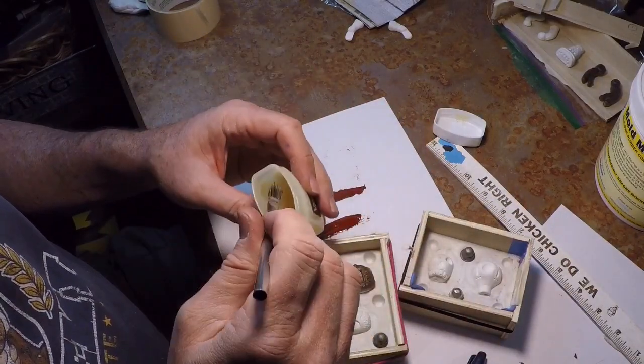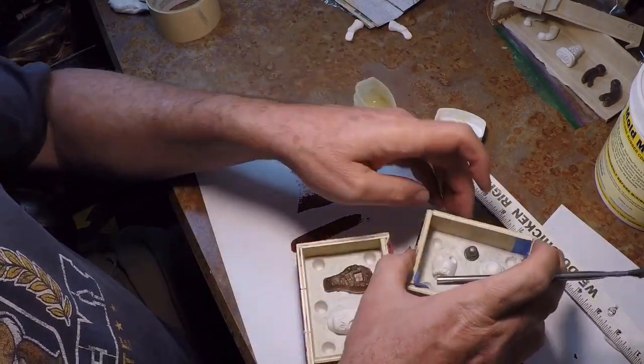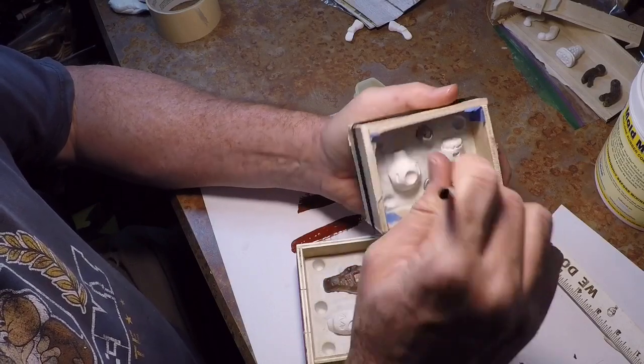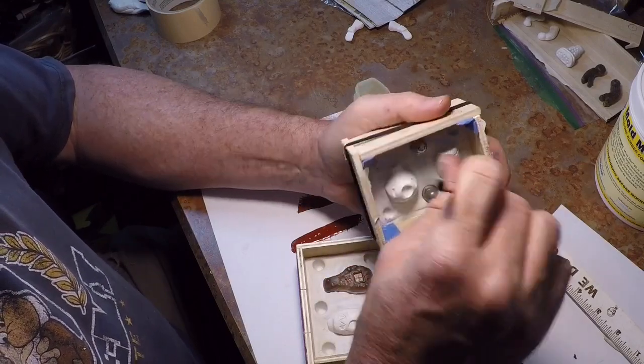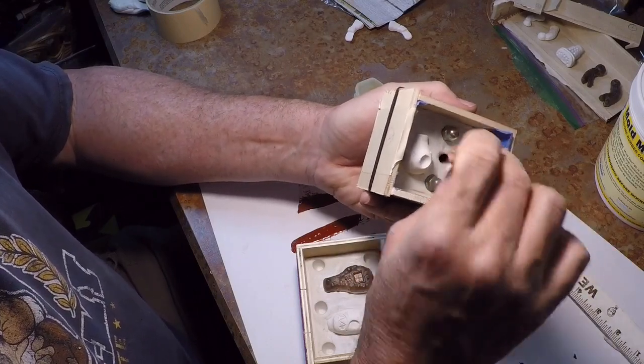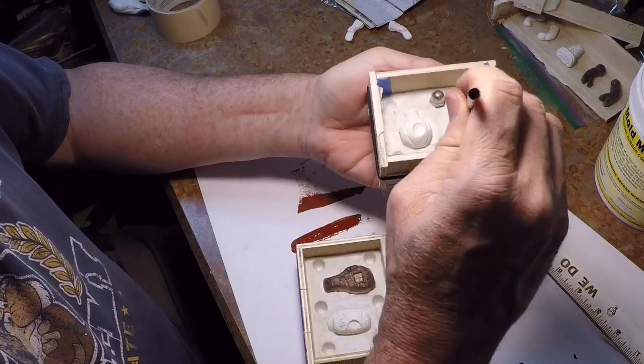Before I pour the Mold Max I will apply a thin layer of Vaseline all over the inside — on the Sculpey and everything. Silicone doesn't really stick to anything other than silicone; however, it can be tough to get these things to release from the molds. So just a thin layer of Vaseline really helps to get that cured silicone mold out of the form.